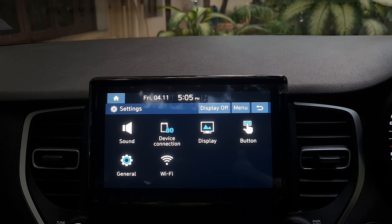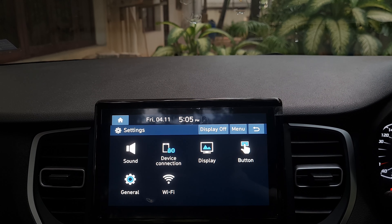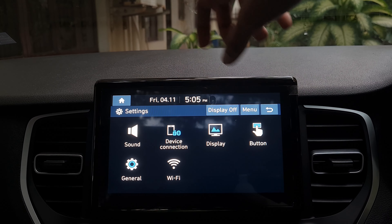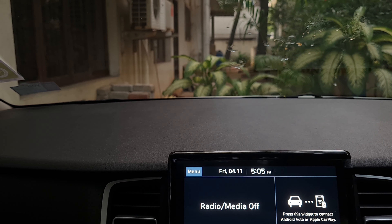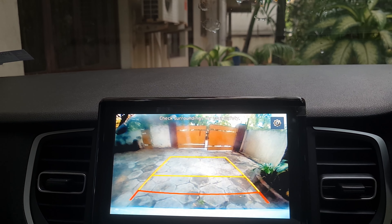This is the tire pressure monitor. The full digital MID with digital control buttons has been added. This is your 8-inch touchscreen. All menus include: phone, radio, media, Android Auto, Apple CarPlay, voice command, driver view monitor, settings, and manual.